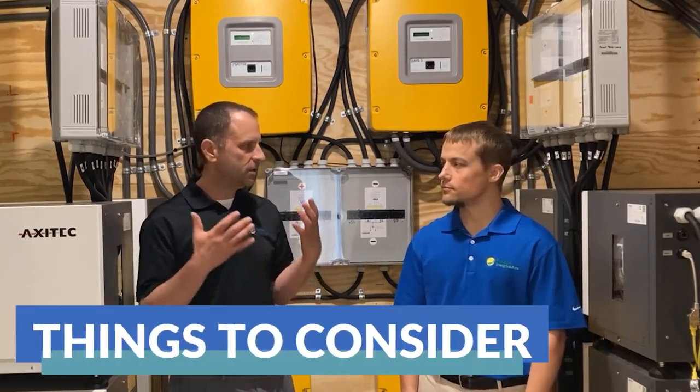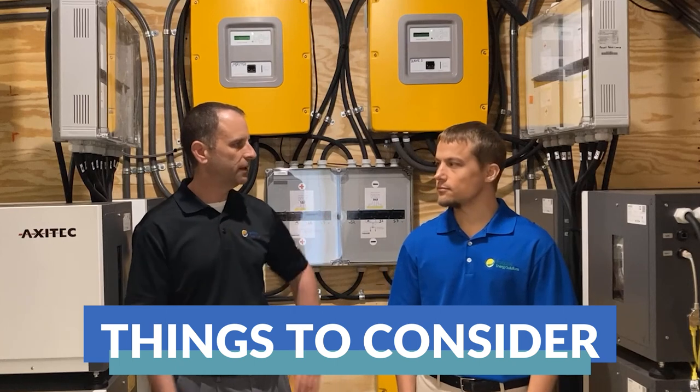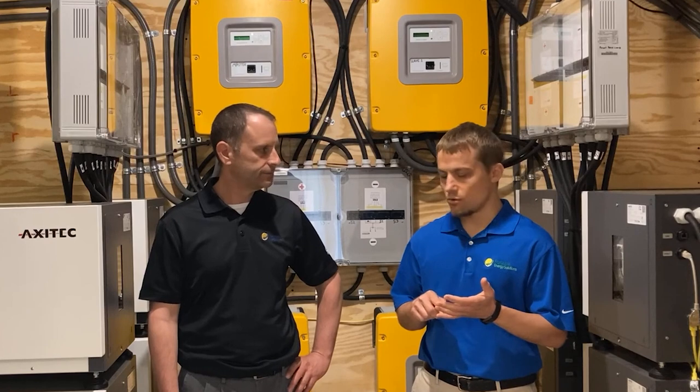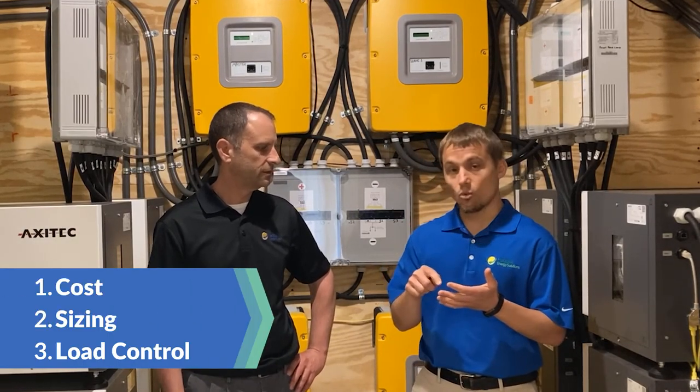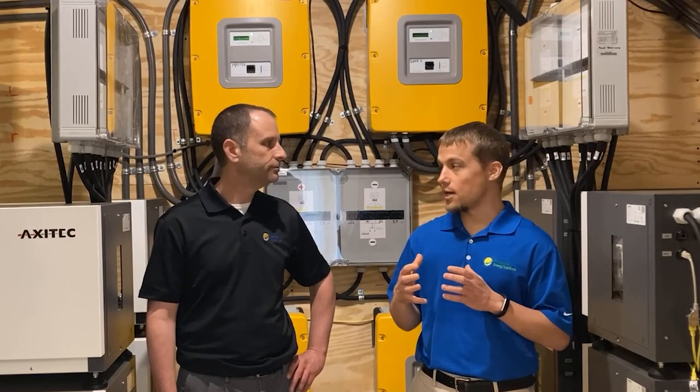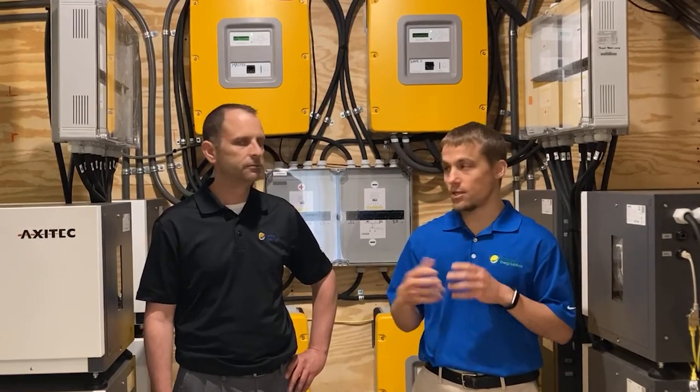What does somebody need to think about — what are some of the considerations when considering whole home backup? We get a lot of requests and interest in whole home backup, and there are three main things to think about: cost, sizing, and load control. Starting with cost — some customers may think it costs $10,000 to $15,000, but that isn't going to get you any substantial battery system. A system like this is more in the range of well over $100,000 to $200,000 plus, just for the battery system and all related components, depending on what the customer is looking for.